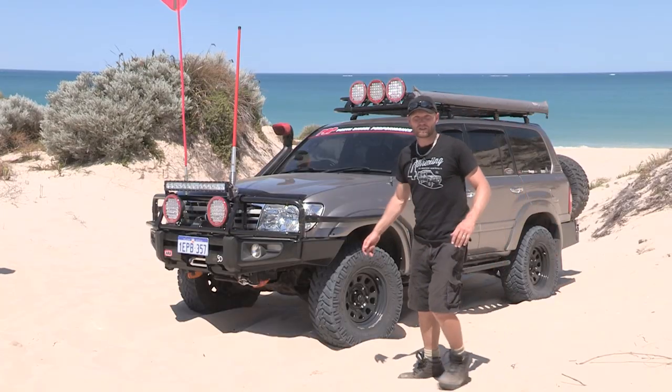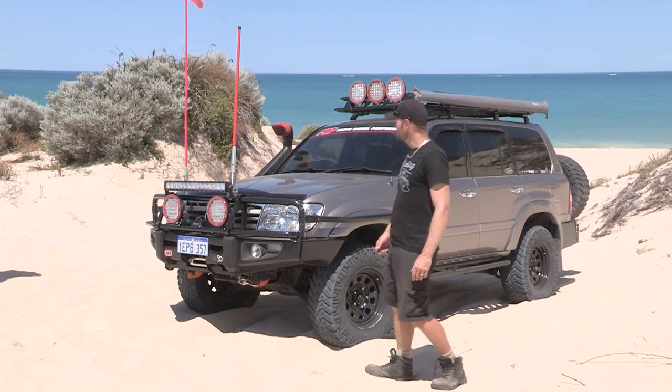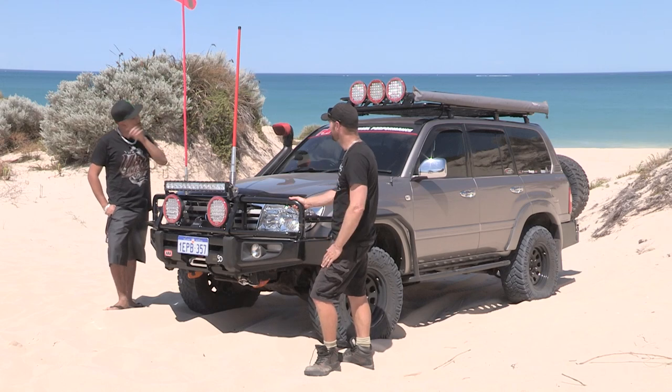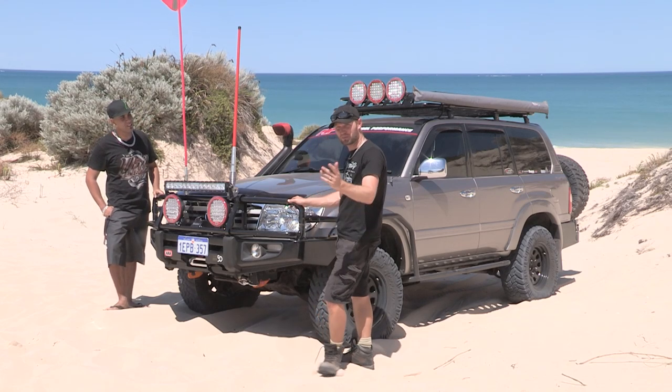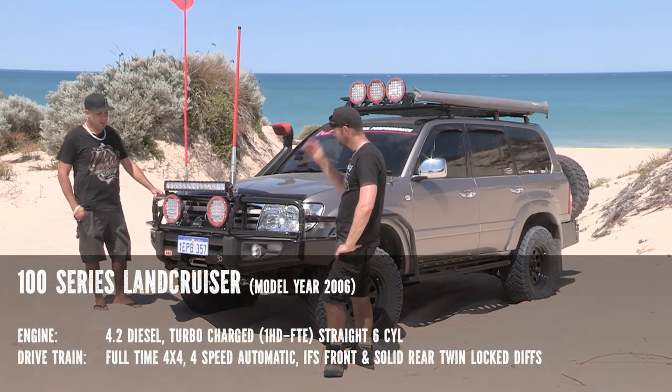I'll introduce you to the owner of this beautiful looking vehicle here — Anthony. Do you want to tell our audience what vehicle this is and what the running gear is? This is my 2600 series Land Cruiser.